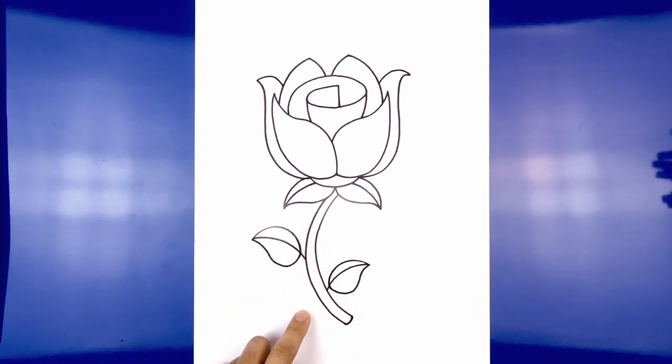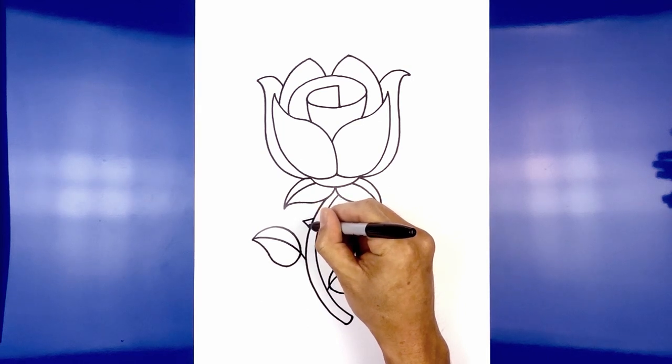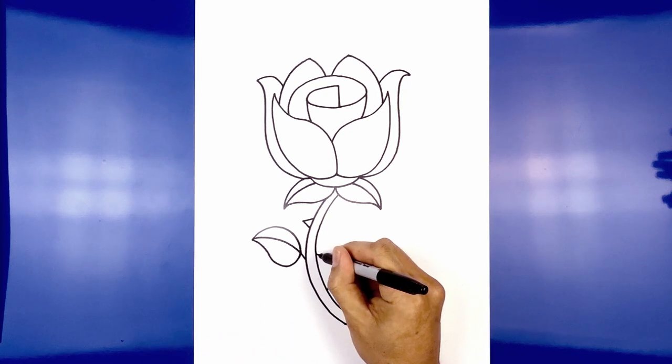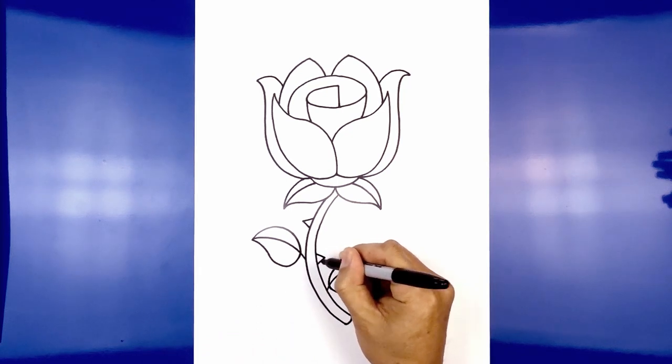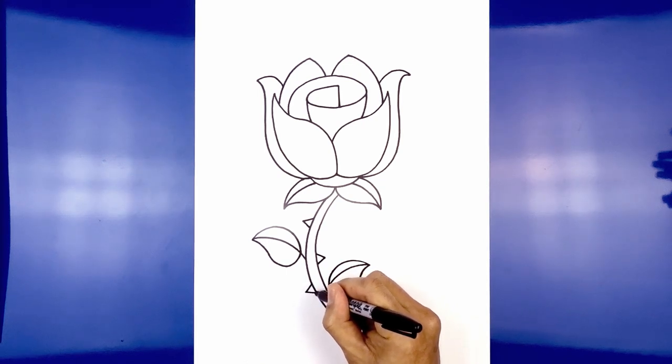Let's add a few thorns along the side of the stem. Starting on the left, draw a sideways V going out and then back in. On the right side go in the opposite direction, going out towards the right and then back in. Add one more along the bottom — come down and then back in.